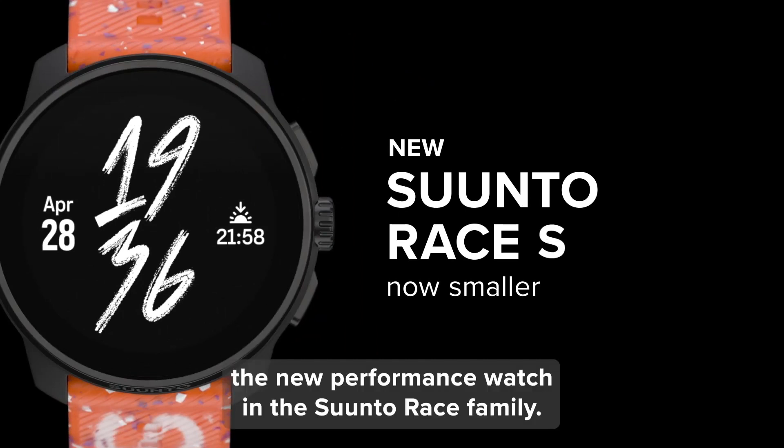One of these upgrades is the improved heart rate sensor. Suunto clearly listened to user feedback and addressed a common concern with a new sensor boasting two additional photodiodes. This translates to significantly more accurate heart rate measurements, which is crucial for tracking your workout intensity, recovery, and overall health.